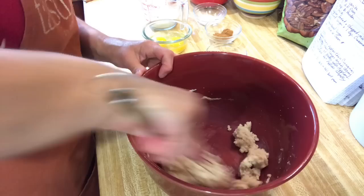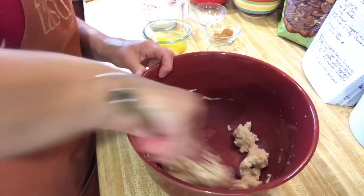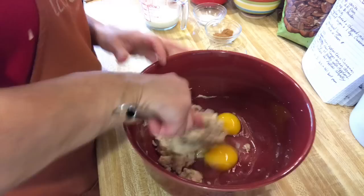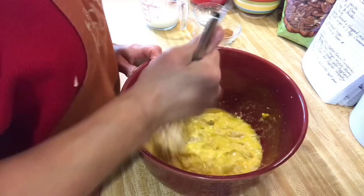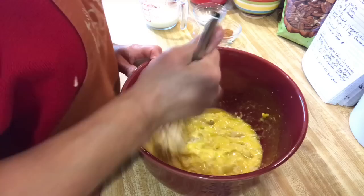Bear with me. Once we get some wet in there, it'll be easier. Next is two large eggs. Now it's starting to loosen up a little bit. These eggs are from my chickens, so they're fresh eggs — just got them this morning.